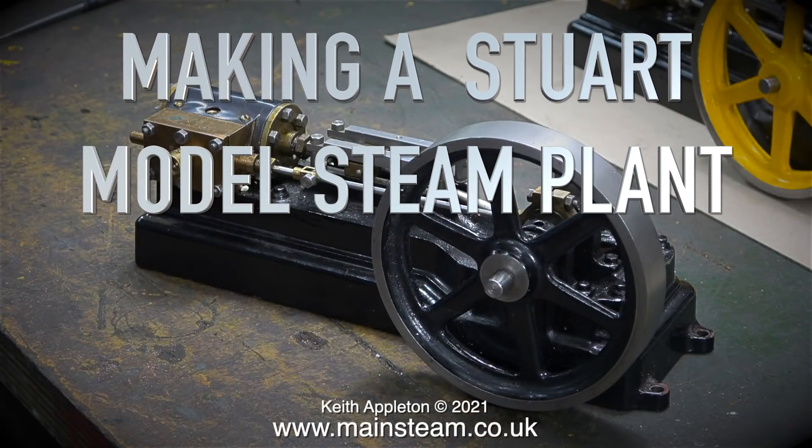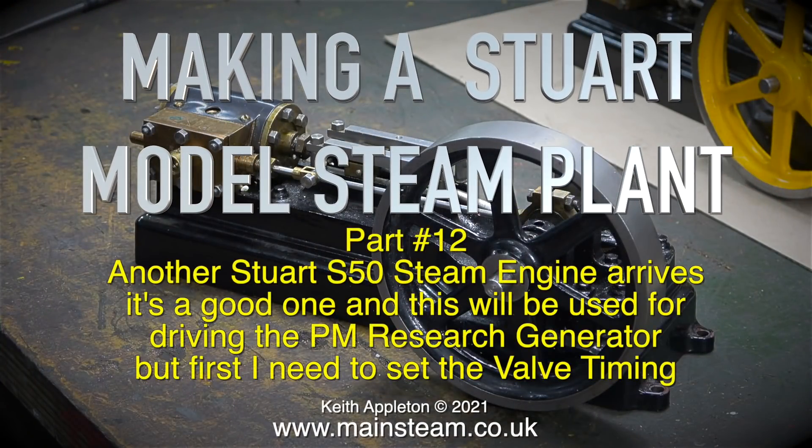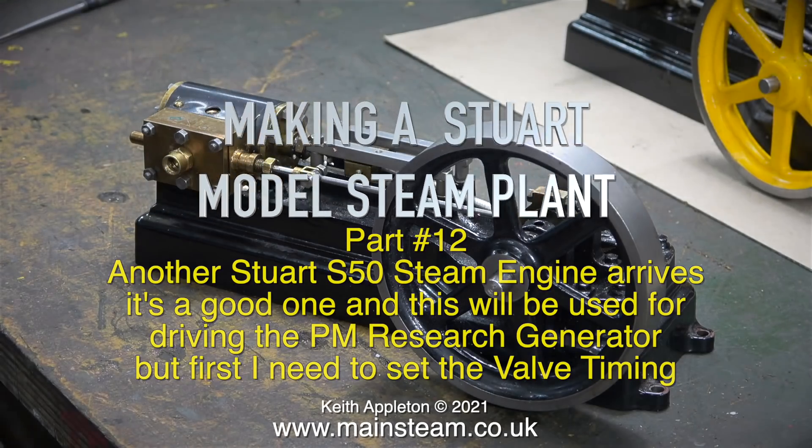Making a Stuart model steam plant, part 12. Another Stuart S50 steam engine arrives — it's a good one and will be used for driving the PM Research generator. But first, I need to set the valve timing.